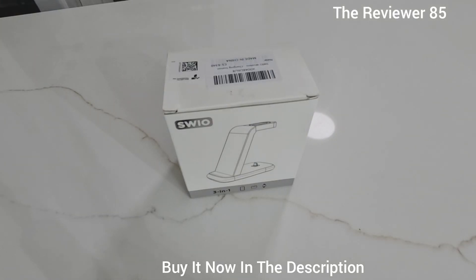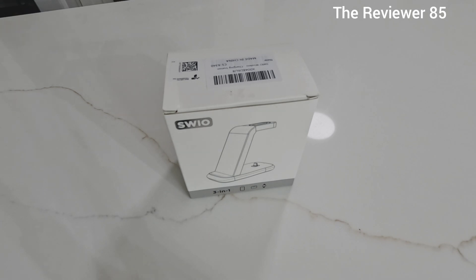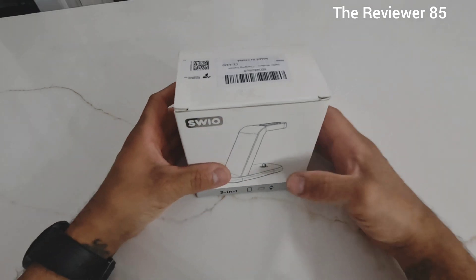Hey, what's up guys! Here I have an awesome new product. This is from SWEEL, it is a 301 charger. You can charge your phone wirelessly, you can charge your AirPods, and you can charge your watch.